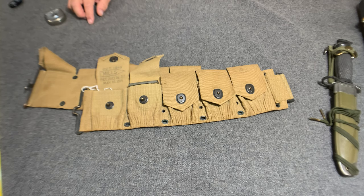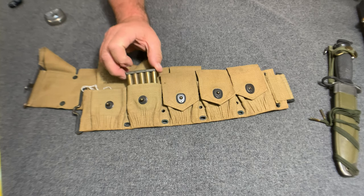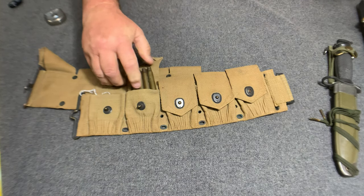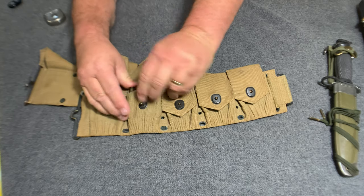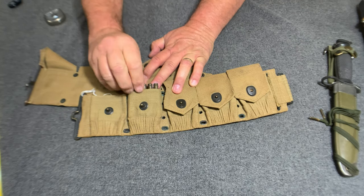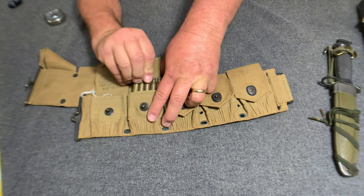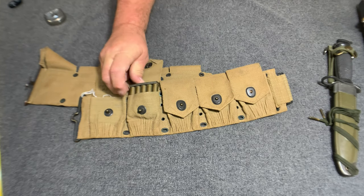This charger in front right here went with the bullet up and the retaining strap. It went down in there and up like this. The bullets would come up and the retaining strap would go over. Then the second charger would go bullet down in behind that, and of course you would use that one first and then get to this one.